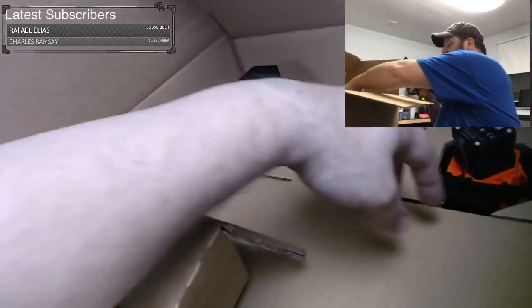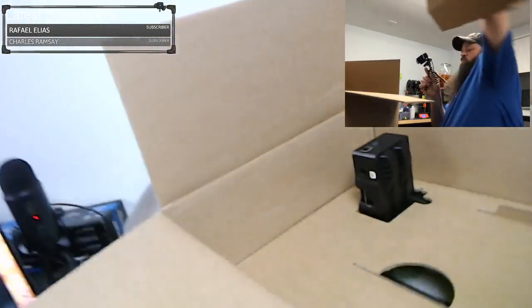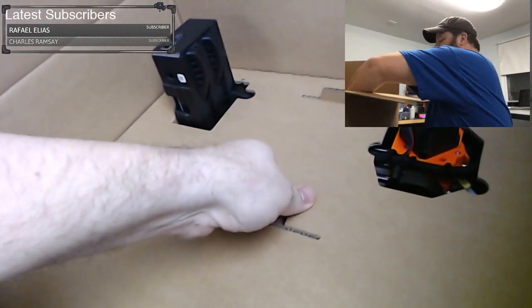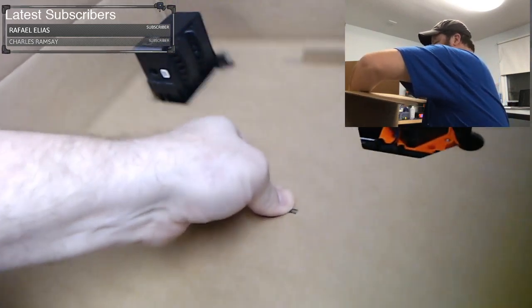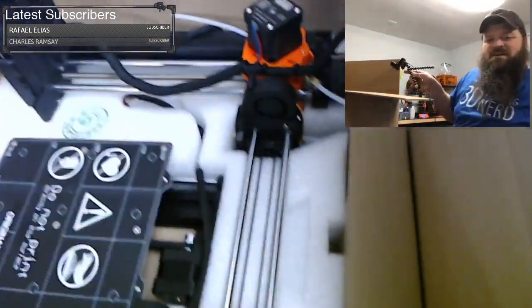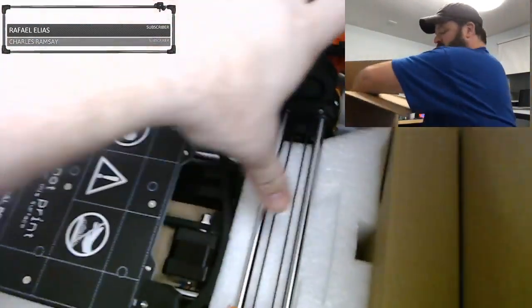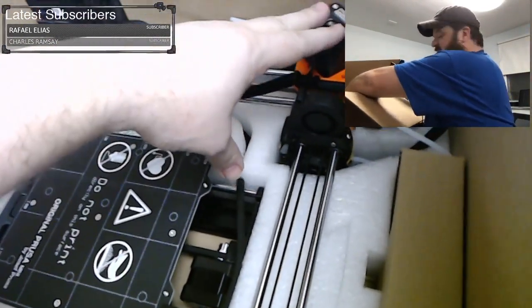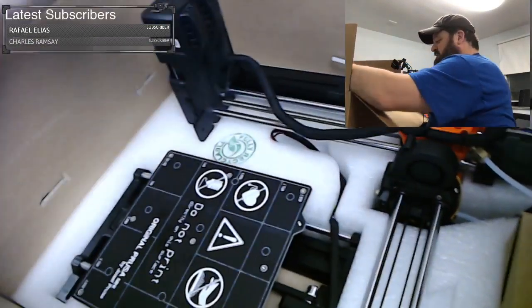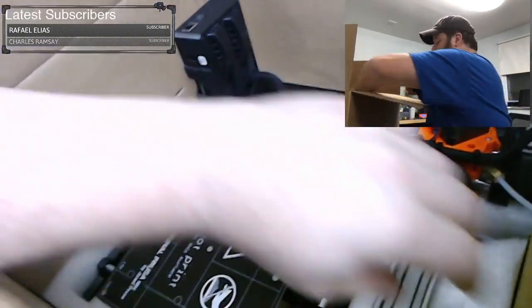We're getting down to it now. There is the bed portion, the X and Z portion, and then the power supply — and that's basically all the components. So it's these two main pieces and the LCD. The power supply is the Mean Well; I compared model numbers and it appears nothing has changed there — same power supply.